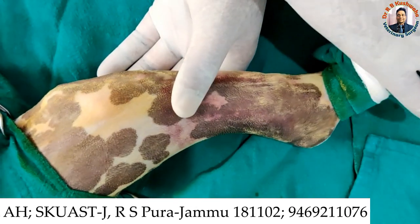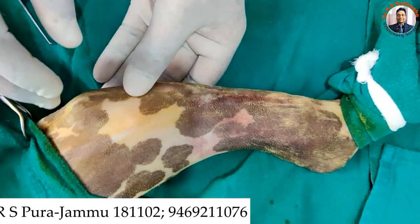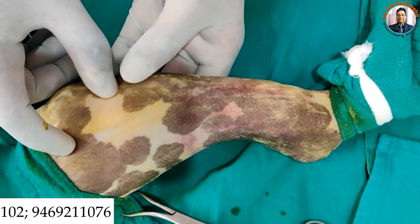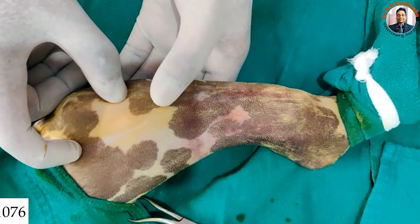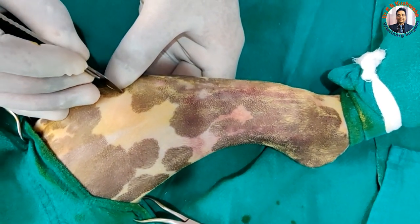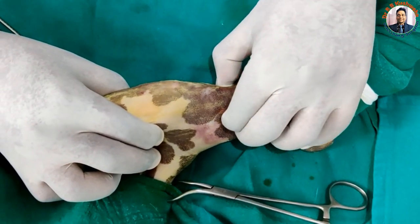For tibial fracture management, we place the animal with the affected limb downward. This is the anterior tibial tuberosity and this is the medial side. This is the site for insertion of the pin — the tibial plateau. We insert from the medio-cranial aspect of the tibial plateau. Before inserting, it is better to make a small nick with the blade, and then we palpate the diaphysis of the proximal fracture fragment.